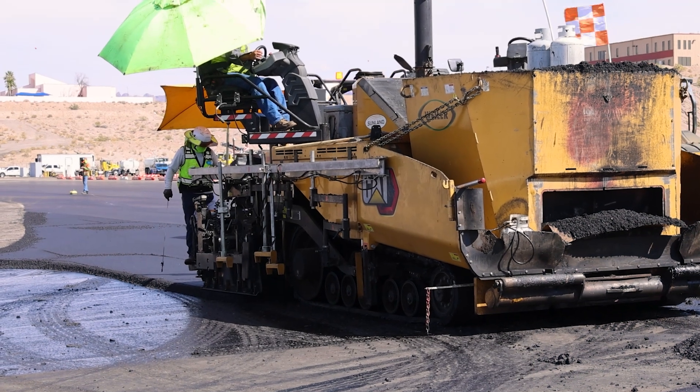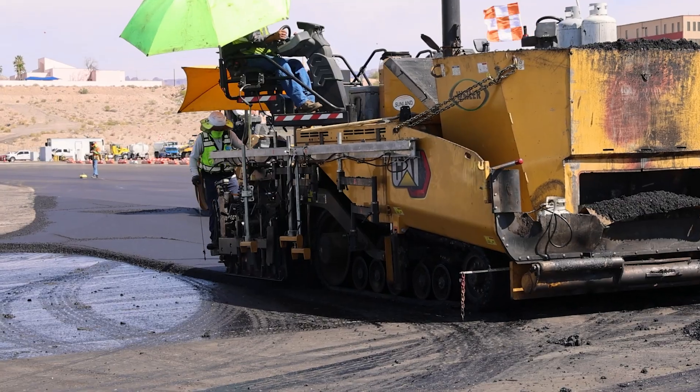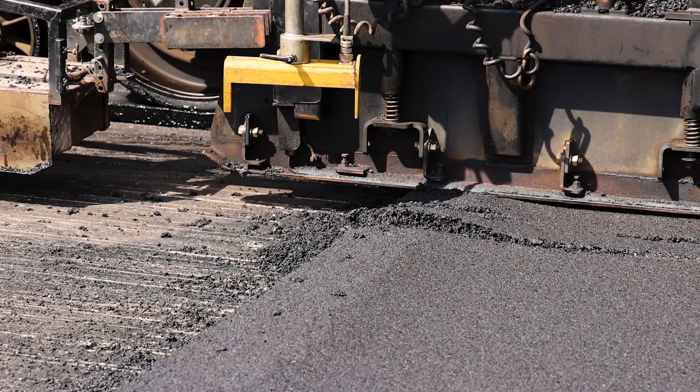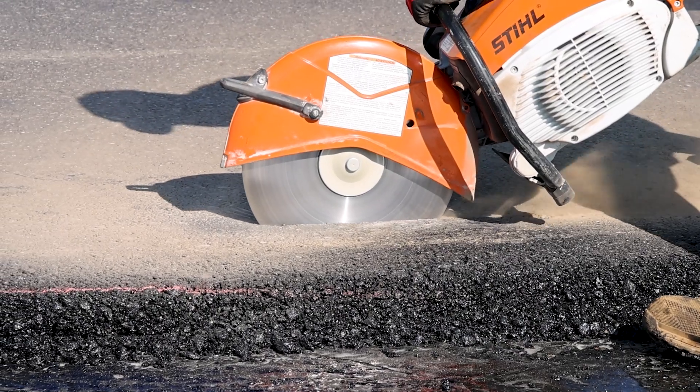If a transverse joint is needed, the paver should run normally past the joint location, keeping the material head in front of the screed constant to maintain a consistent angle of attack. The best practice is to pave beyond the joint, then trim the mat back to the joint location.